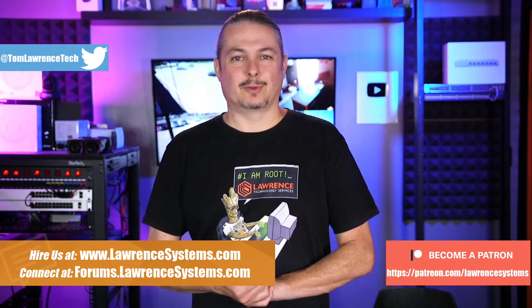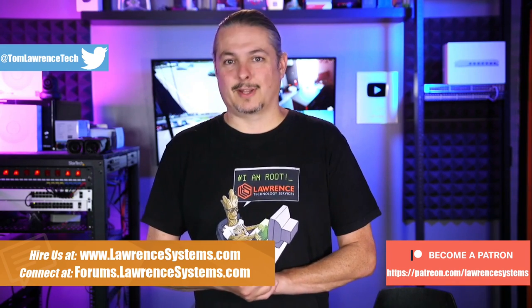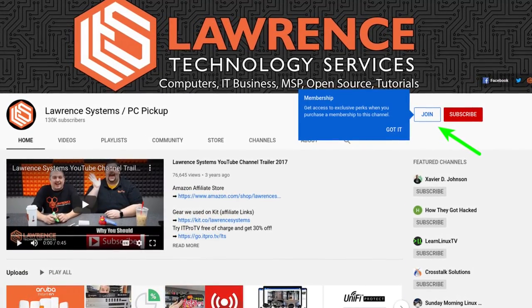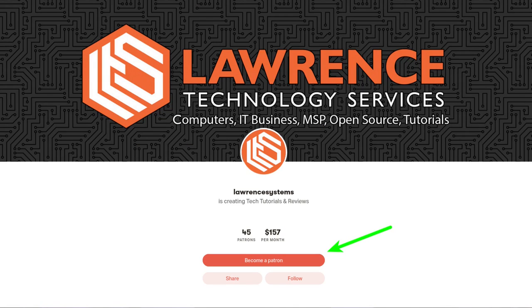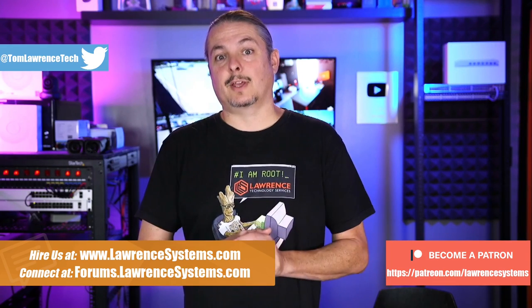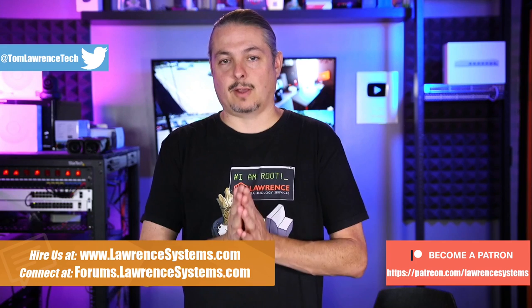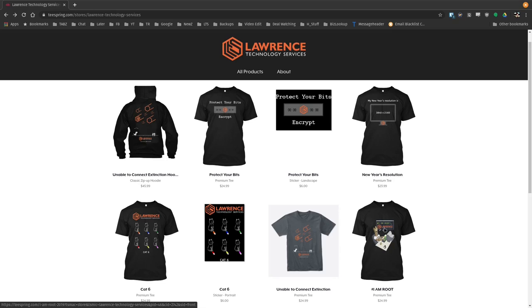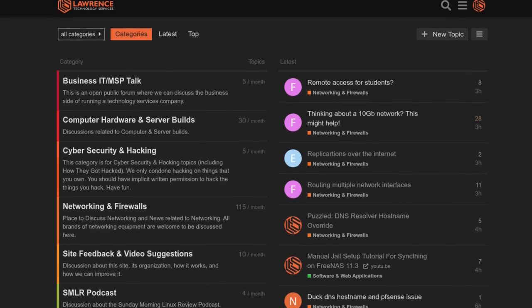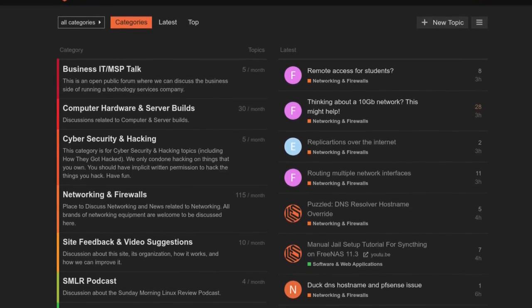Before we dive into that, if you could click that like button. And if you'd like to learn more about me or my company, head over to lawrencesystems.com. If you'd like to hire for a short project, there's a hire button right at the top. If you'd like to help keep this channel sponsor-free, there is a join button here for YouTube and a Patreon page. Check out the affiliate links down below including a link to our shirt store. And our forums at forums.lawrencesystems.com is where you can have a more in-depth discussion about this video and other tech topics.